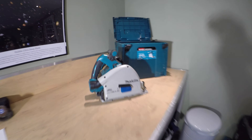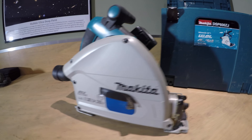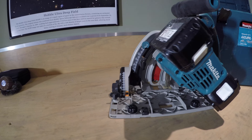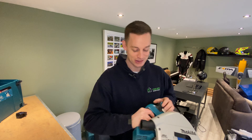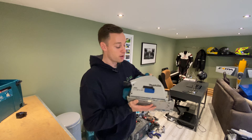Next up is this fantastic DSP600ZJ 18V brushless Makita plunge saw. It's 18V so it uses two batteries. The reason I absolutely love this tool is the dust removal — it's so good. I'm very particular about dust, and it's got this dust port where you connect your Makita hoover and it just sucks all the dust out.